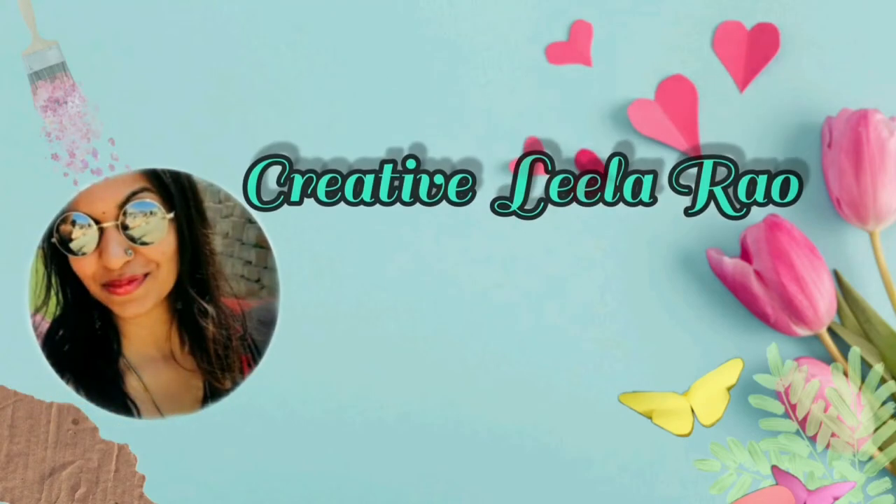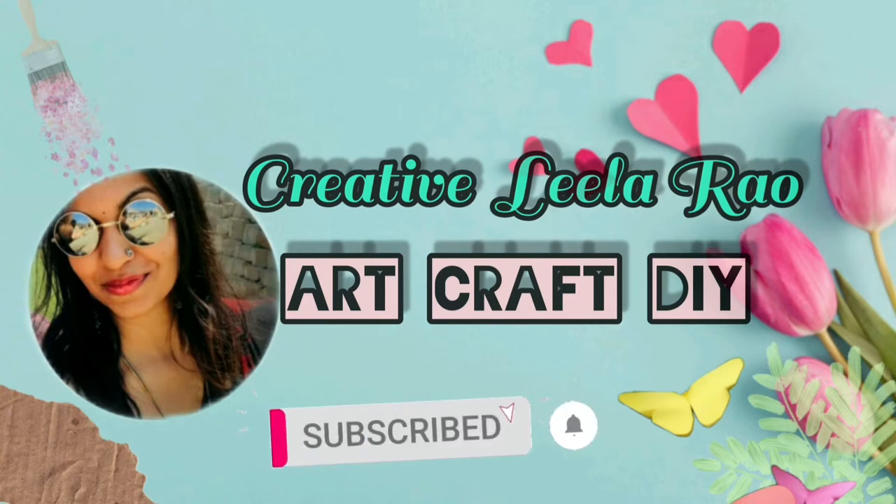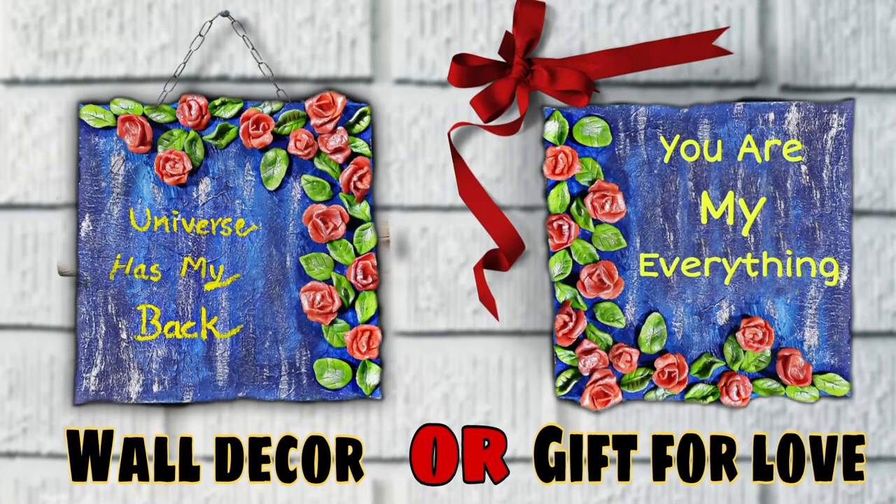Hello, namaste! In my last video I showed how to make homemade clay using leftover bread, and I made some rose flowers and leaves. I'm going to use those rose flowers and leaves to make some wall decor, so let's get started.